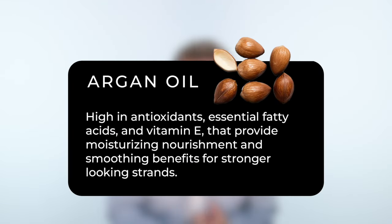Our last key ingredient is argan oil. Argan oil is high in fatty acids, antioxidants, and vitamin E, and gives you that overall beautiful, shiny, gorgeous hair.